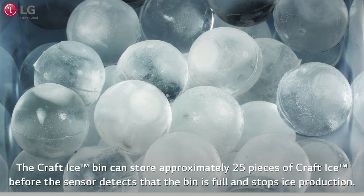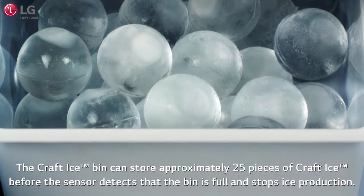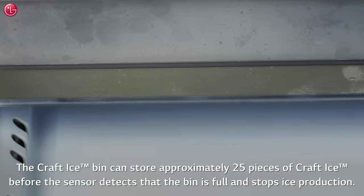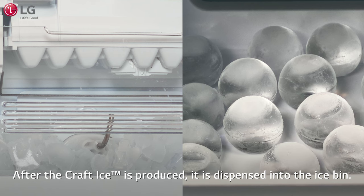The Craft Ice bin can store approximately 25 pieces of Craft Ice before the sensor detects that the bin is full and stops ice production. Remove some ice from the bin to resume ice production.